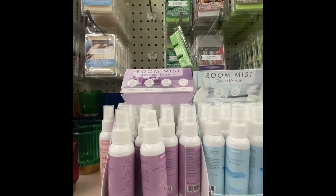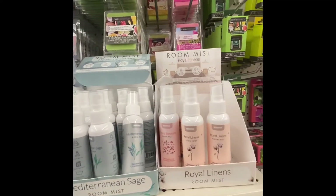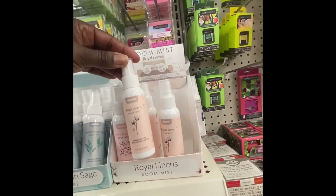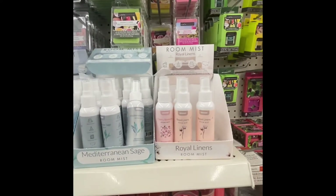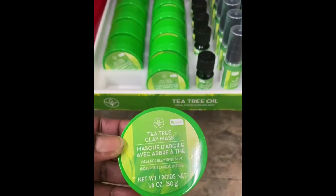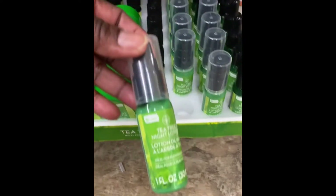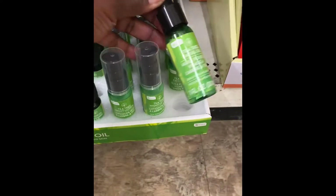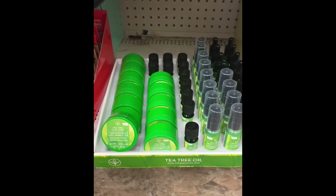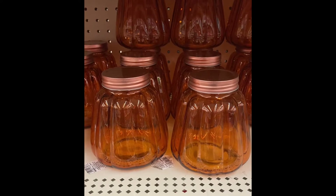Here we have room mist — lavender dream, ocean breeze, cherry blossom — these are sprays for your room, two fluid ounces, and you can stick them in your travel bag. They also have tea tree oil — a clay mask for your face, this is for blooming skin, a night lotion, and a facial oil. Look out for the tea tree oil line.